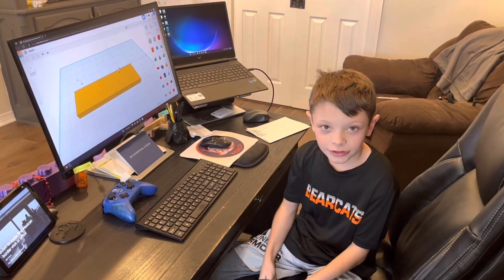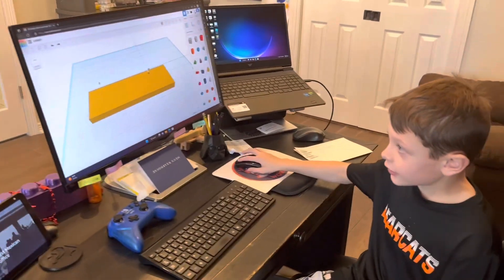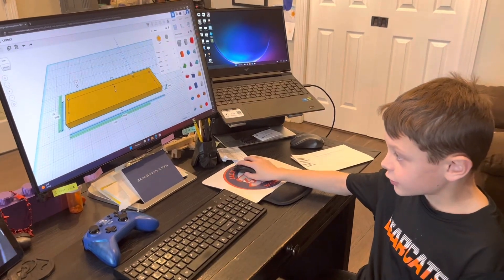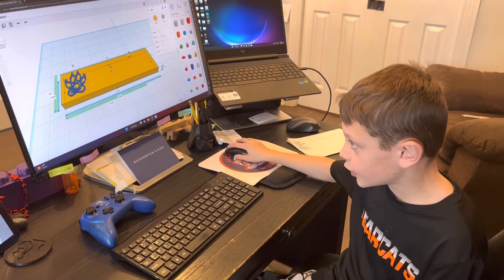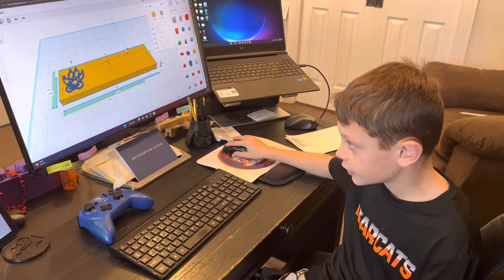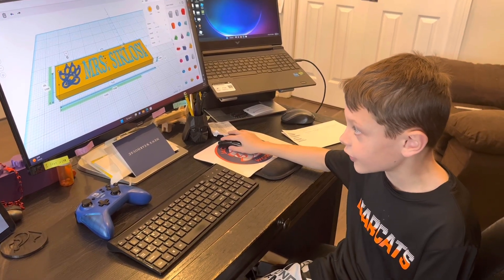Here's how I designed all the name blocks. I got the block down and it was about 7 inches by 2 inches, and then I got the Bearcat paw in because we live in Aledo. And then I got the name down.